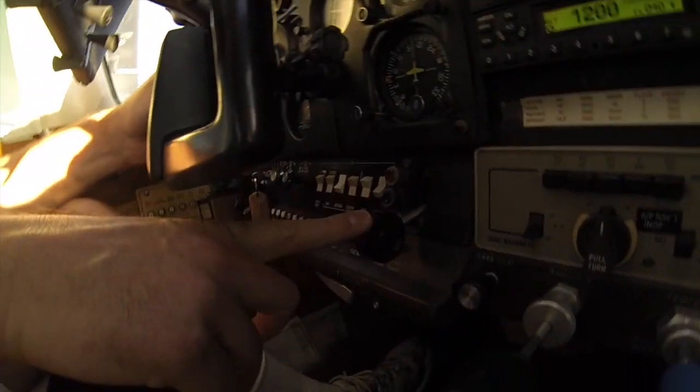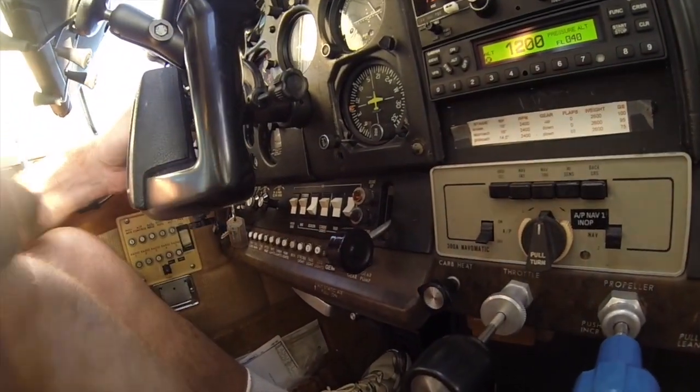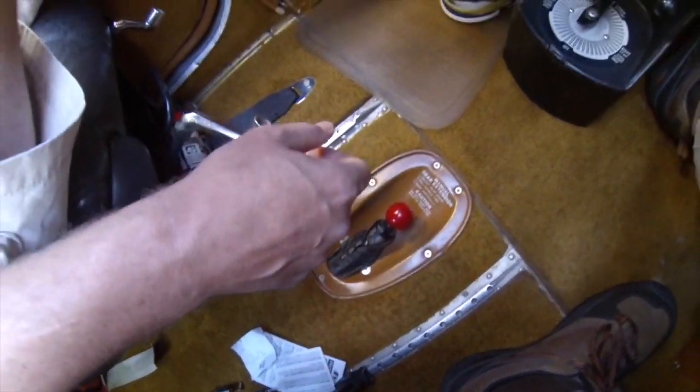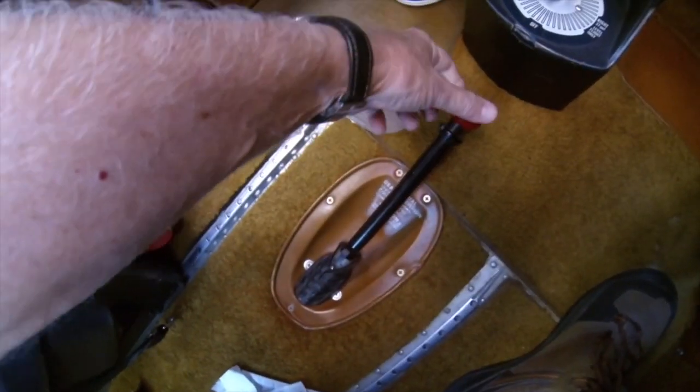So when we put the handle down, there's no action. Now that the gear handle's down, we'll pull the handle forward. It'll be a little tricky to get it out, and then pump to get the gear down. So it just pulls straight out? Yep. There you go, and then start pumping.